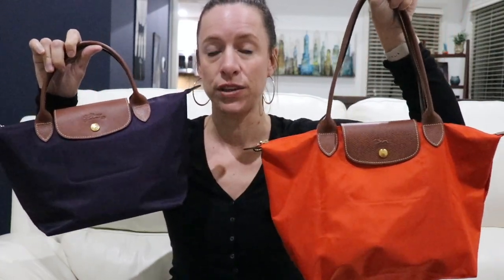I do have dedicated reviews on both of these bags, so I'm going to link them down below if you want specialized reviews covering what fits in both bags and the dimensions. But I'm going to compare these two bags here because it's kind of tricky.